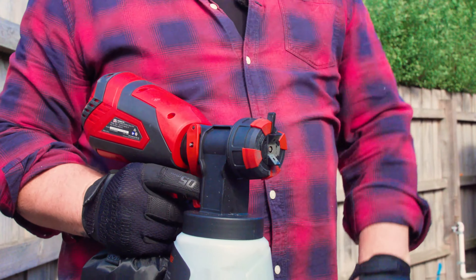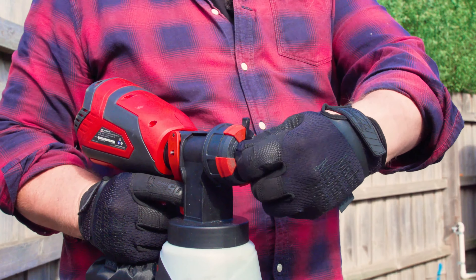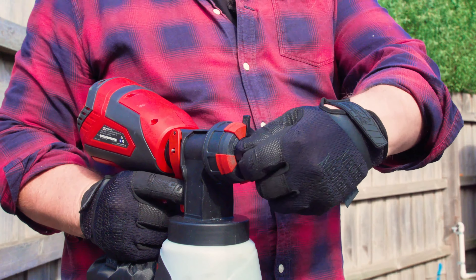Here are some quick tips on how to use the cordless spray gun. A great feature of this tool is its 360 degree adjustable spray head, allowing you to adjust the spray direction to suit your project.